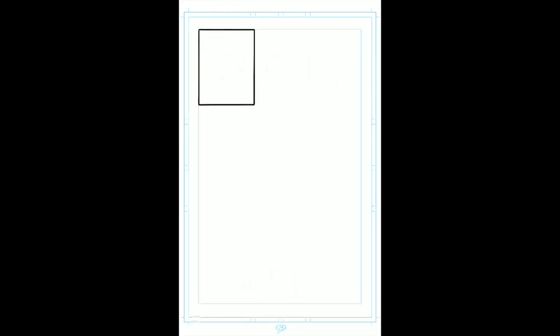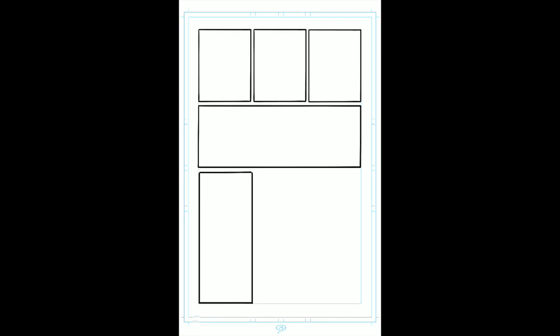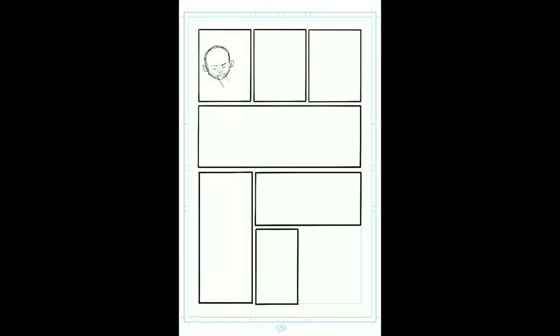Hi, welcome to Artes Chronicles. This is Carlo Barberi, the wise professional comic book artist. Today I want to tell you how I come up with the layout for the first page in my new project, Handlock. This comic book is based on a cartoon streaming online.